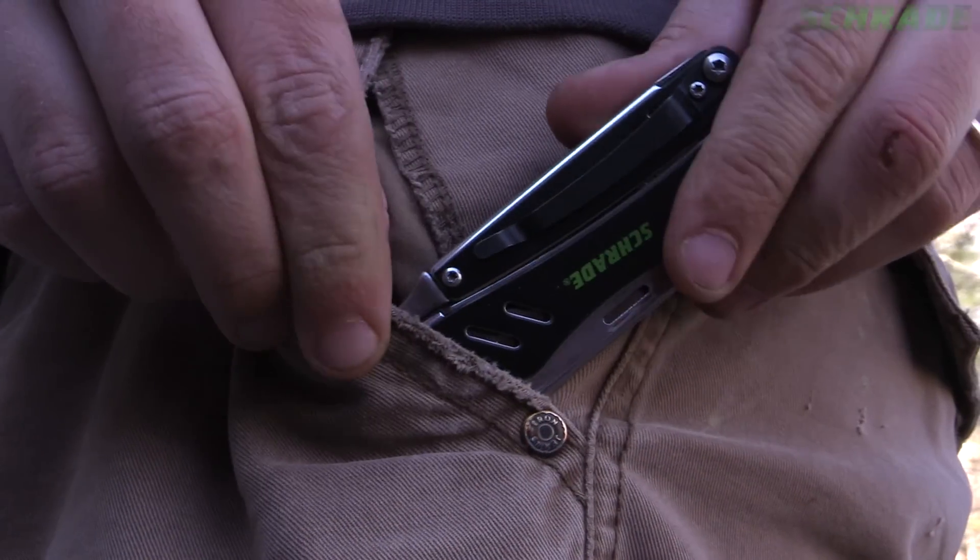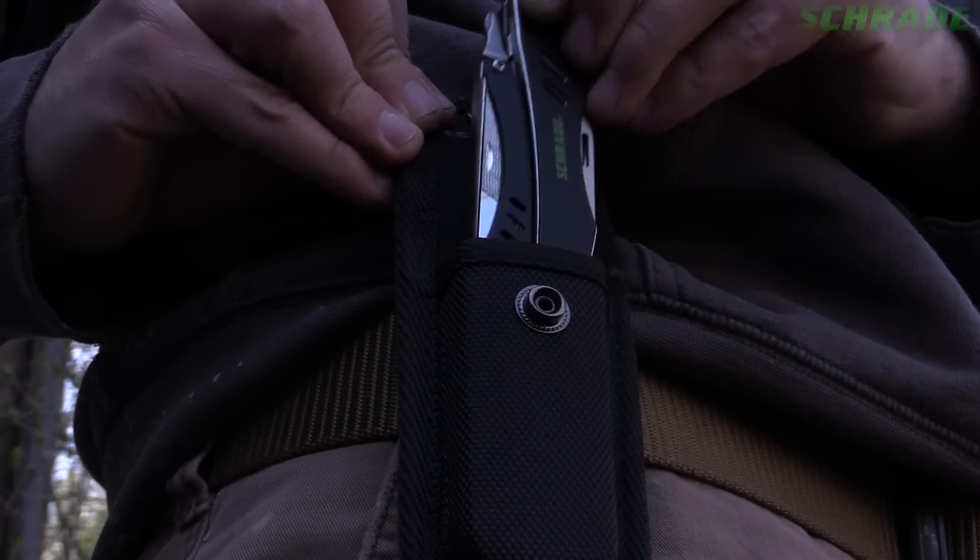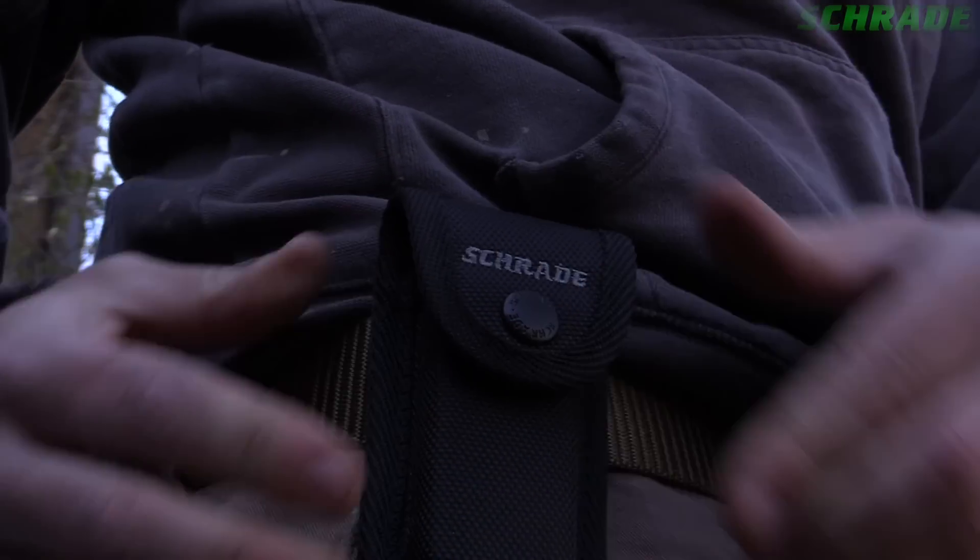When the ST11 is not in use, attach it to the inside of a pocket using the pocket clip or carry on the belt via the included black-molded polyester belt sheath.